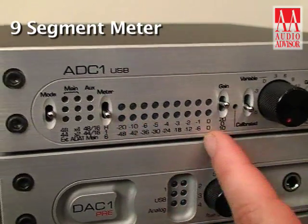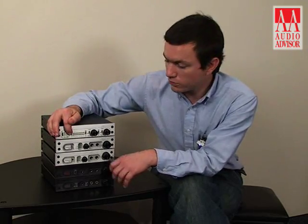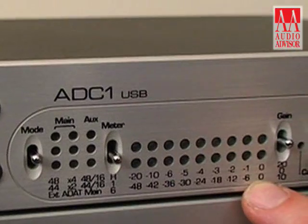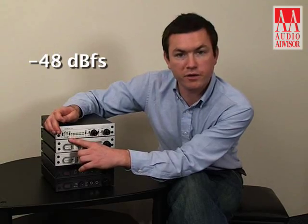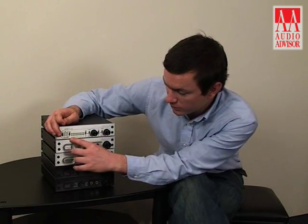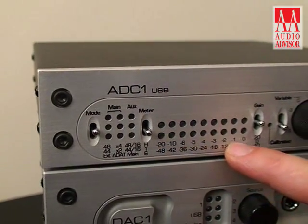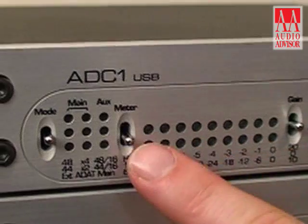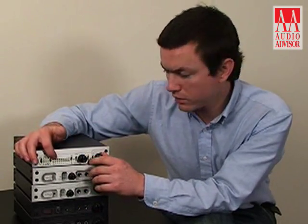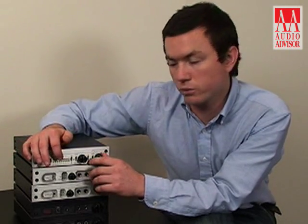We have a nine-segment, non-LED segment meter. This meter can be configured to view on a coarse level — the lowest LED indicates a -48 dBFS recording and the highest is 0 dBFS, going in increments of 6 dB. Then there's a fine scale which goes from -20 to 0. There's also a peak hold function, which means the peak level of the converter will be held so you can determine the peak level that was recorded.